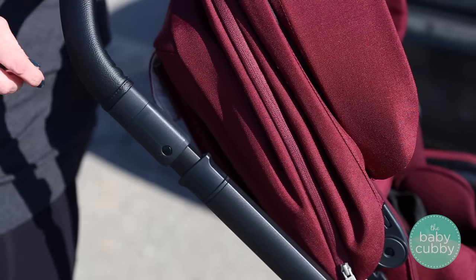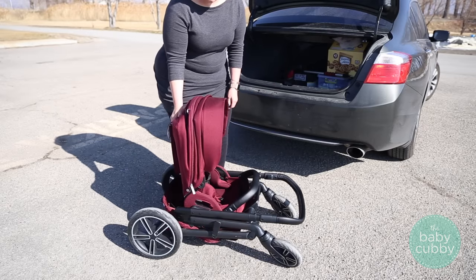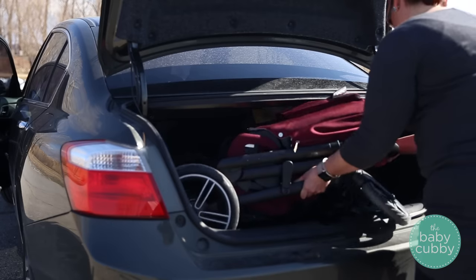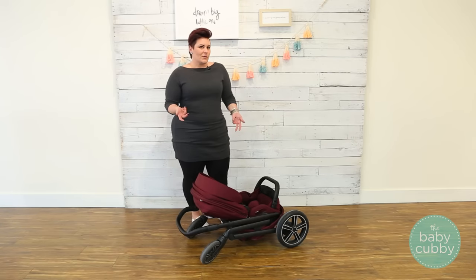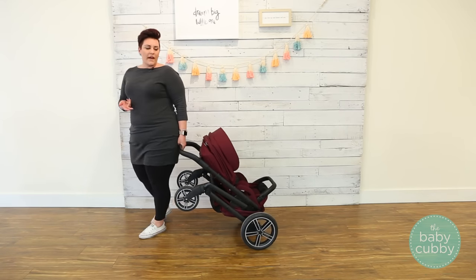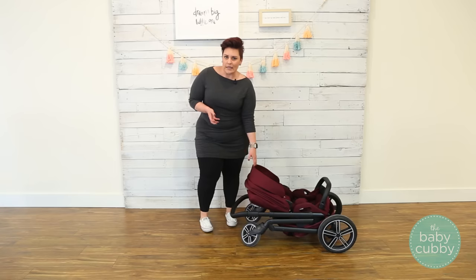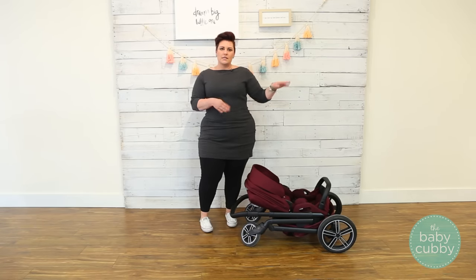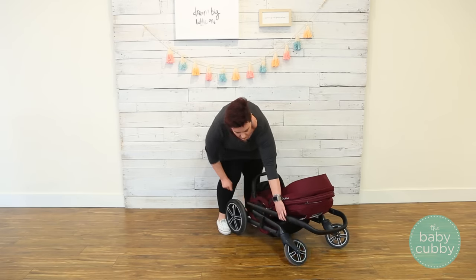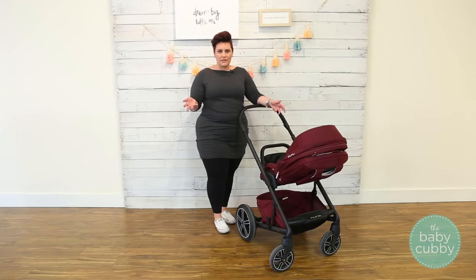The fold trigger is right below the handlebar, and you pull up on both triggers to fold. The cool thing is you can fold it with the seat rear or forward facing. After you fold it down, you can fold it this way or open it up all the way — whichever gives you a tighter fold to fit in your car. Once it's folded, one of my favorite features is the trolley feature: you can wheel it along without having to lay your stroller on the ground, which keeps your soft goods clean and away from the elements. It also has an automatic lock, and once released, it's a one-hand open, which is great because as parents, we don't always have two hands available.